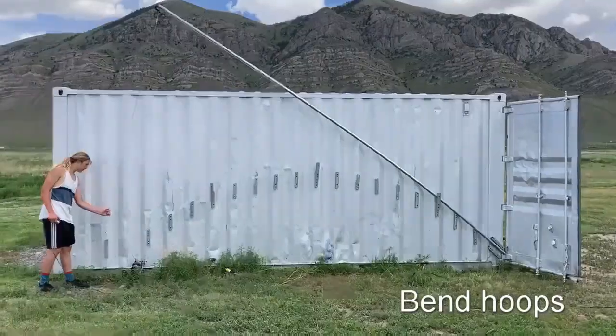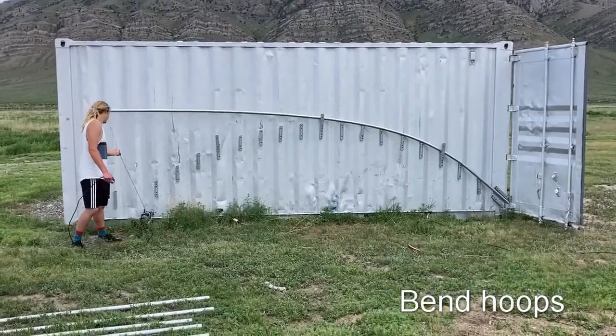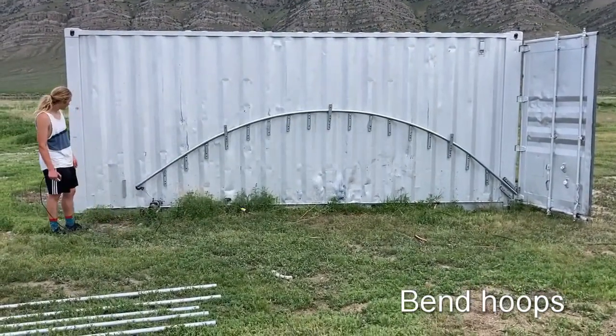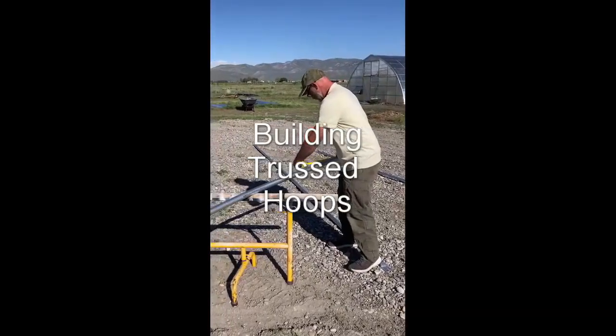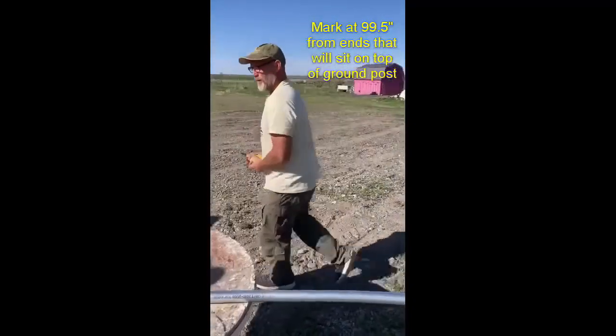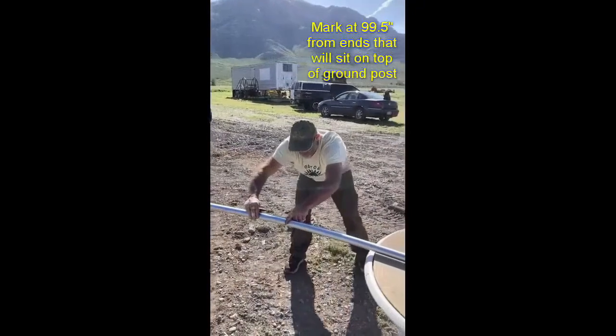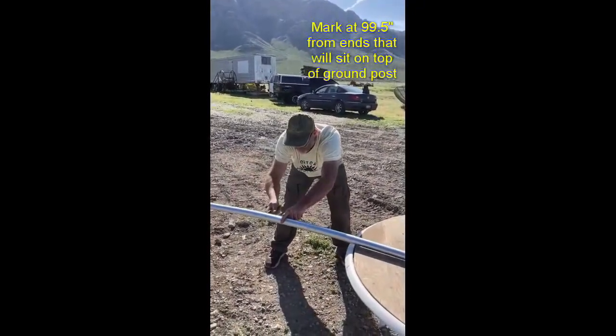That way you can save money on swaging your ends. You need to go ahead and bend your hoops or buy them pre-bent. Two hoops per overall hoop — you connect them with bolts. To build the trusses and have them consistently sized, you need to build your trusses with at least the horizontal member.